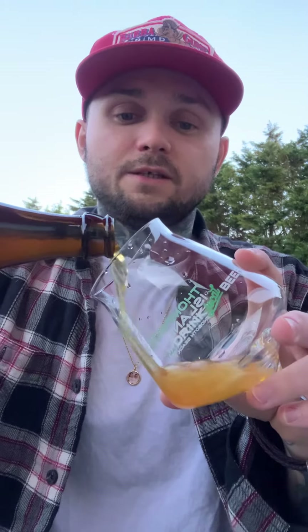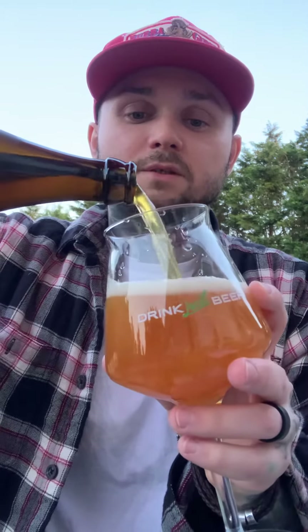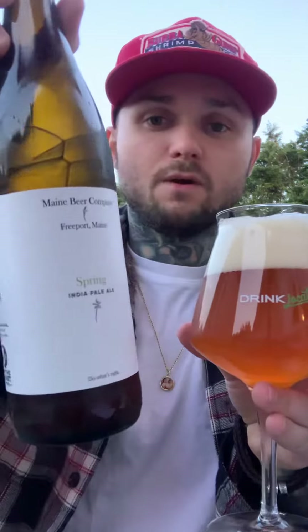We're going to crack this open and try it. It's an American IPA — the hops are Amarillo, Cascade, Simcoe, and Equinox. I'm really excited to dig into this. I'm going to pair it with some fried tilapia tonight, so super excited about that.